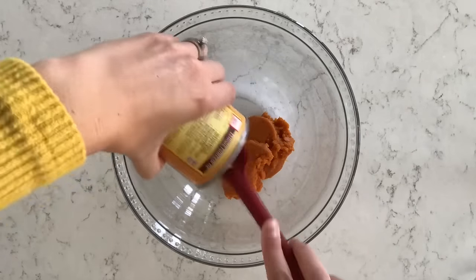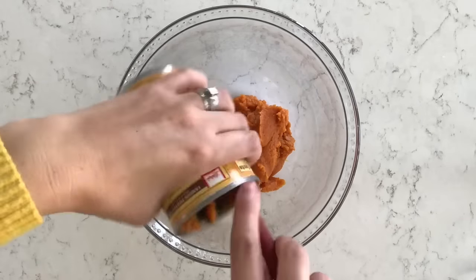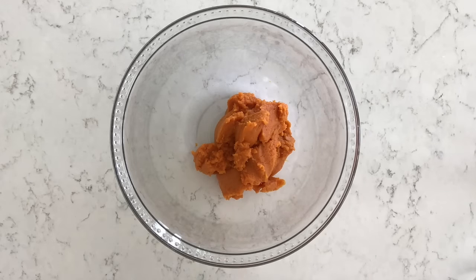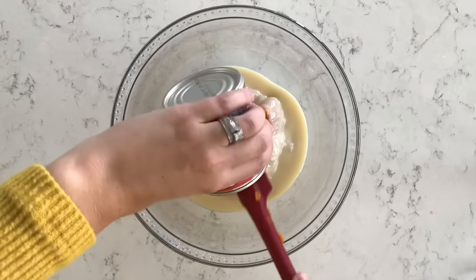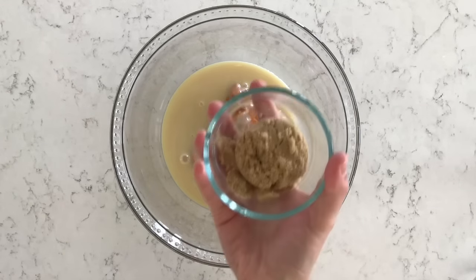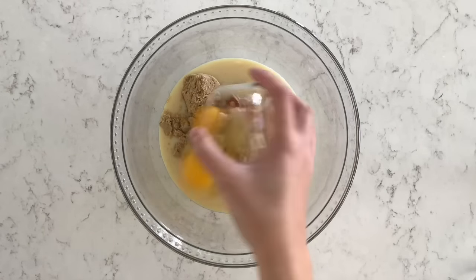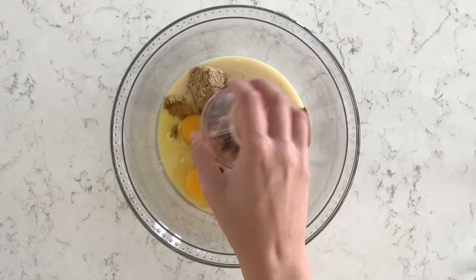I'm making my pumpkin pie filling in a large glass bowl. The first ingredient is one 15-ounce can of pure pumpkin puree. The next ingredient is a 14-ounce can of sweetened condensed milk. Now I'm adding 1/4 cup of light brown sugar, 2 large eggs, as well as 1 teaspoon of vanilla extract.